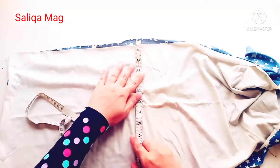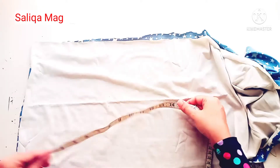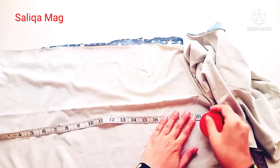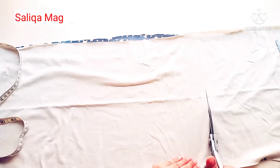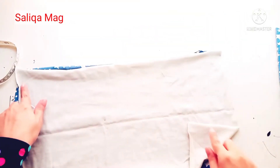You need to double the fabric, or you can use two colors — I'm using one printed and one solid. 13 inches is the length and 20 inches is the width, so that's how you have to cut it.